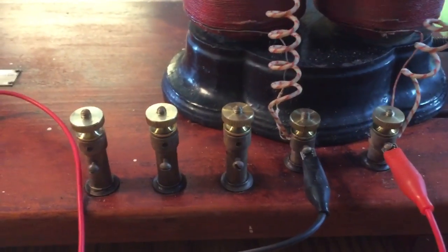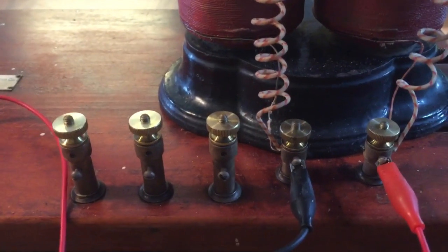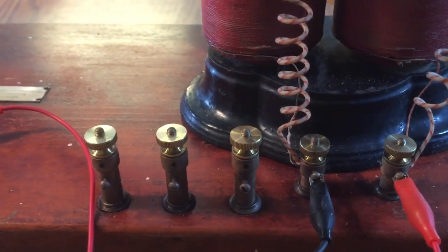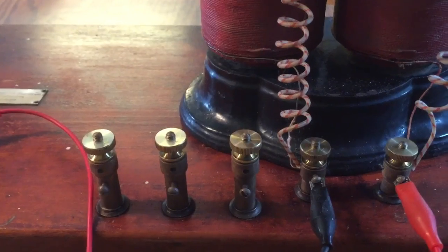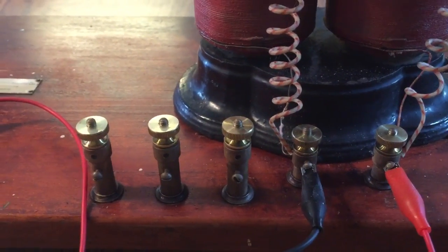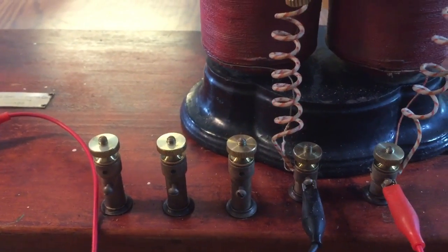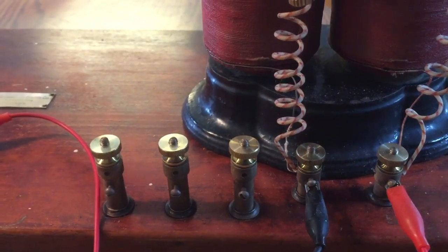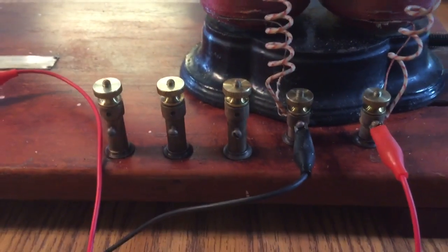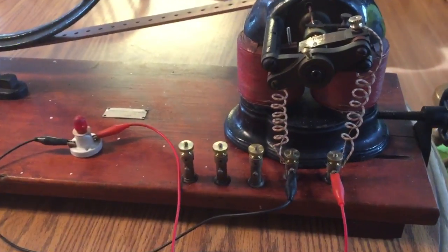It was missing every one of the thumb nuts except for one. I ended up getting some thumb screws because that was all I could find that were close to the original size in overall diameter. I put them in the lathe, drilled them, tapped them, and then parted off the screw part. So I ended up with some thumb nuts that were roughly close to the original size. That worked out pretty good.